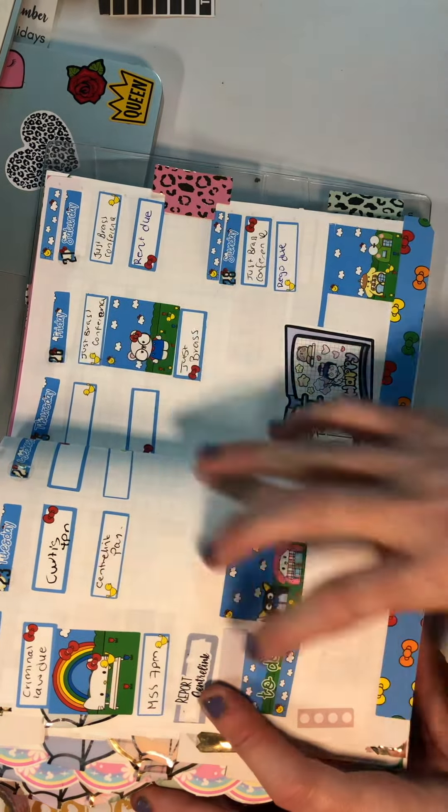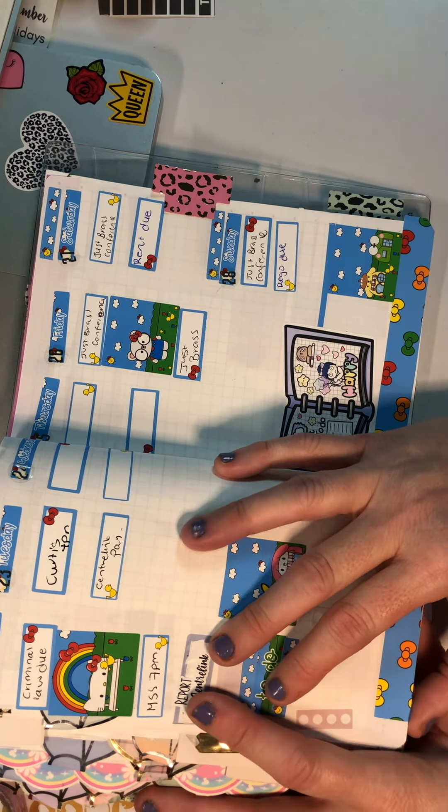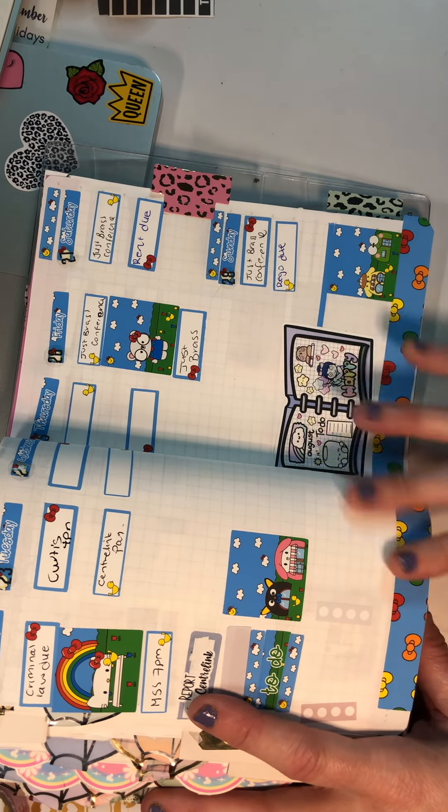I'm going to have to add some more into this now. I pre-planned this because when I'm stressed I like to plan, and I've run out — I need to just pull out some of my other planners and use that.